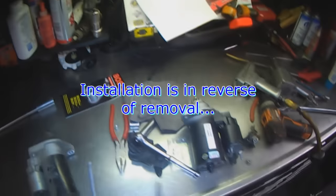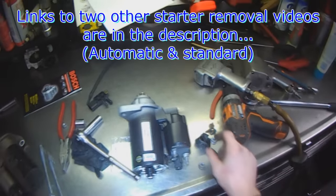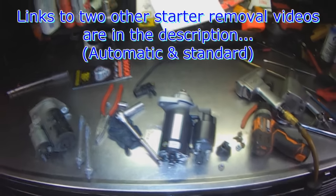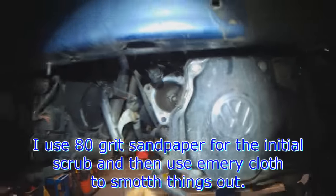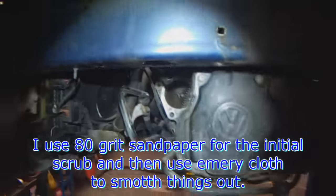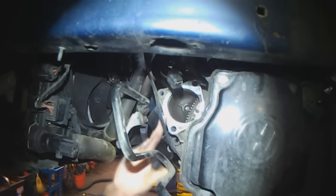Starter removal done. Installation is the reverse of removal. Anti-seize on all the bolts and fittings — I like to put some on the starter threads here as well, just to make life easier next time you have to go in there. Also clean up the area here a little bit with sandpaper. I always start with 80 grit, which is a little coarse, just to cut through any corrosion, then use emery cloth and a sanding block to go over it and make it smooth.